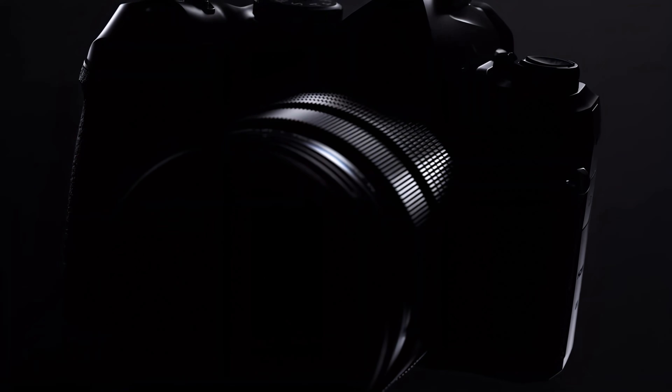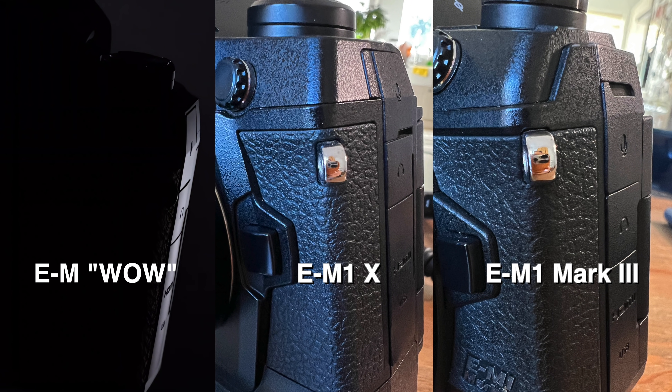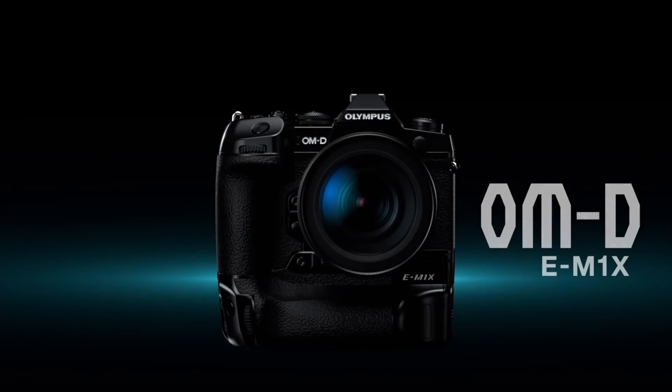Finally, the full body shot — at a glance it looks like an ordinary EM1, but if you pay more attention to the left top plate and the size of the camera you definitely see the differences. The top on/off switch and drive mode buttons have a more concave recess, looking more ergonomic. The side is more interesting — the port flaps are more EM1X-like. But pay attention to the bottom of the side: unlike the X, there is nothing underneath, meaning the new camera doesn't feature a built-in vertical grip. This teaser signifies an EM1 body-size camera, not the X that many were expecting.